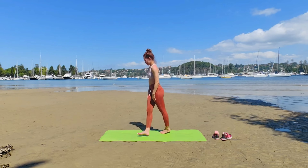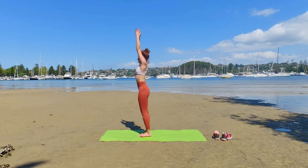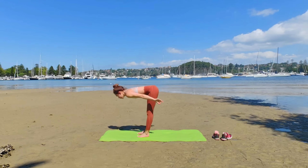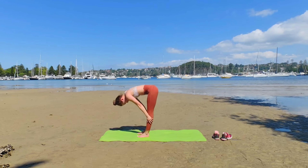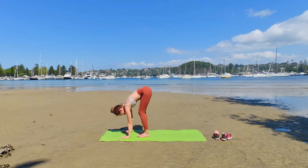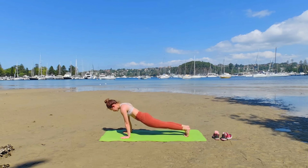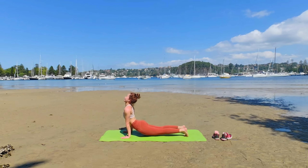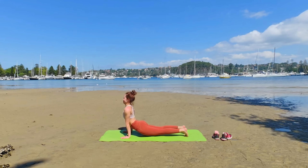Let's do Vinyasa flow: exhale, bow; inhale, halfway lift; exhale, plunge your arms — Chaturanga, Virabhadrasana, and Urdhva Mukha Svanasana. Stay here for three breaths. Tuck your toes, pushing with your chest backward.